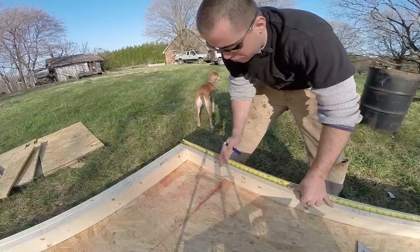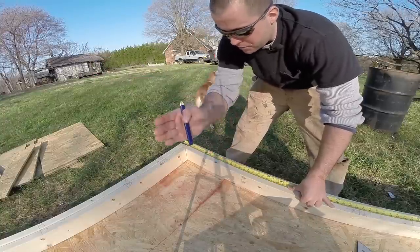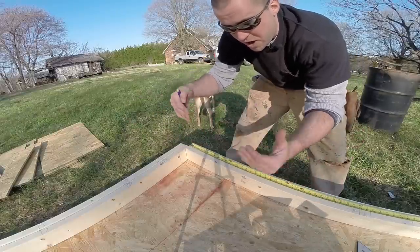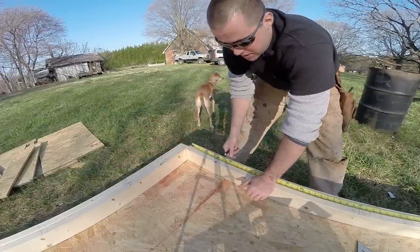I can just hold three and a half inches and pull my stud layout numbers off this way. Because this wall runs parallel with the other wall, the studs will line up all the way on the end. The reason I want my studs to always line up is so that when I do my rafters, the rafters will sit directly on top of the stud and all the weight will transfer straight down.